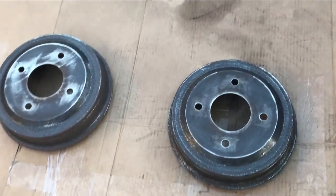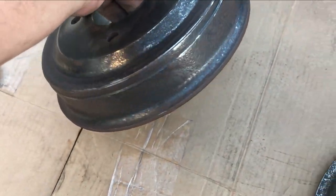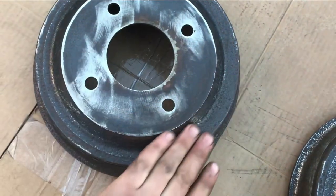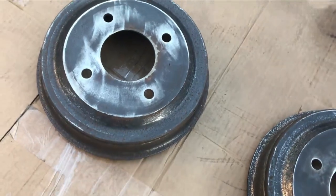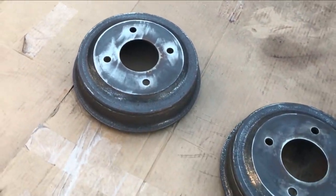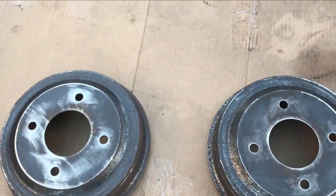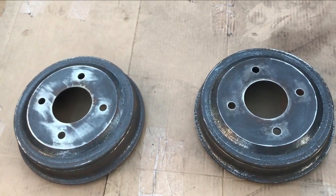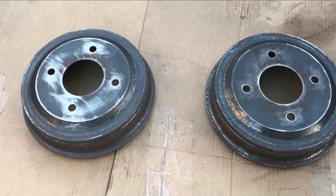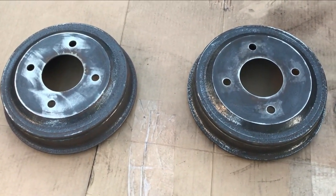After using the grinder and sanding disc, I've managed to get most of the rust off the drums — it's basically just minor rust left, but the majority of the surface is smooth enough. In future I'll definitely just replace them, but I thought I'd do a video on how to paint and refurb them because they can look a lot better. The color I went for on the drums is silver — I prefer black or silver over colored drums like red or yellow, and silver gives that OEM new look. I'll spray it with brake cleaner, wipe it down, and then start with the first coat.